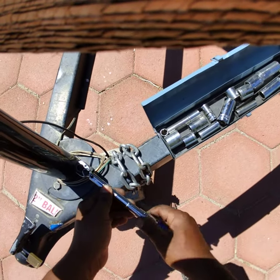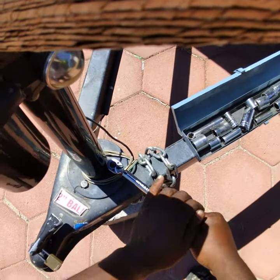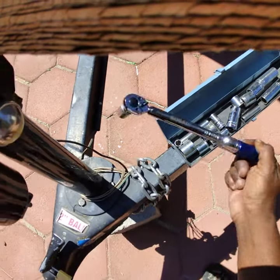This thing won't click for nothing, man. The absolute lowest setting and this thing still won't click.